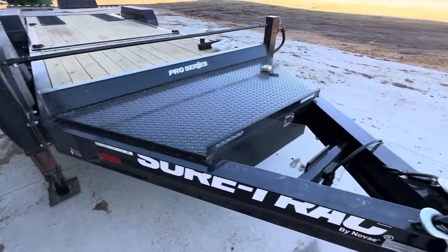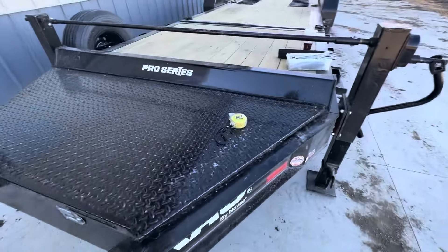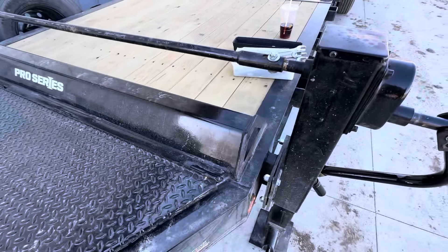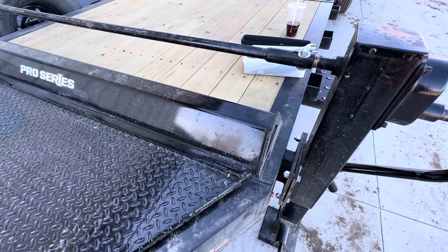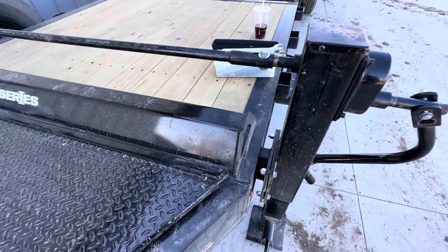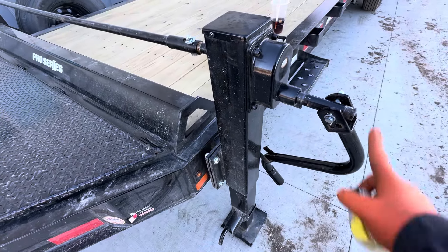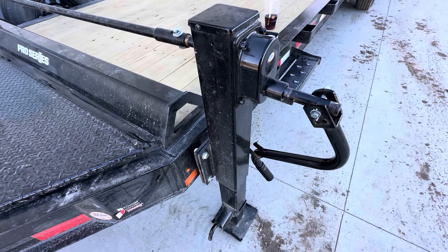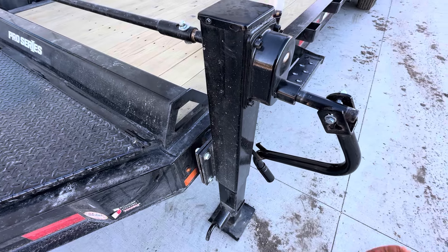I'm out here and I just got done working on this new SureTrak trailer and I figured this would be a good place to do a video on what would you do. I bought this trailer, I've had it less than two weeks and I think I mentioned this in the first video that the jack was extremely hard to move and it bound up quite a bit. Well, I figured out why it bound up.